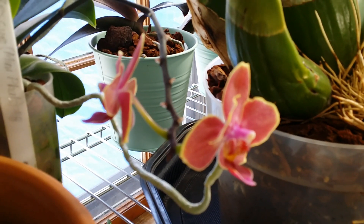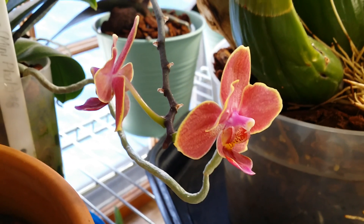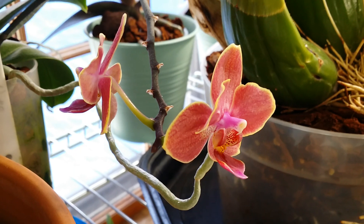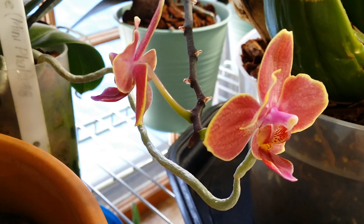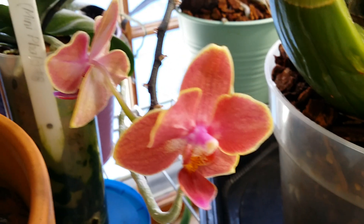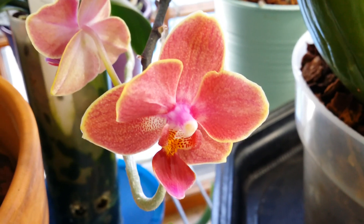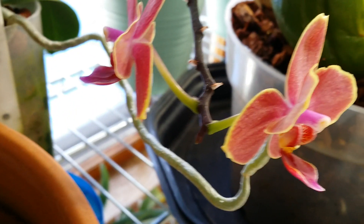Hi guys, I'm sorry about the abrupt ending of my Part 1 video. I was just into talking and something cut off like that. It's so nice outside and I don't want to stitch these two videos, so I'm just going to make this a Part 2. This is that arm — there are two buds in here, which are the extension of the secondary spike.